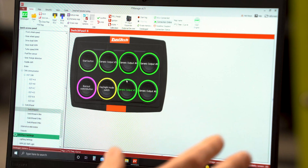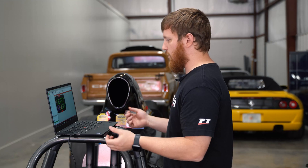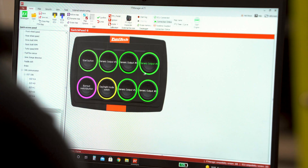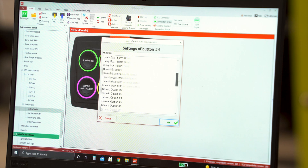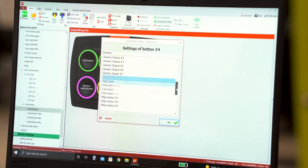You can see there's already some stuff configured here, but I'm just going to go through the process of how to set it up and what you want to do to make one of these buttons do something on your race car. We'll choose generic output number 8. Once I open this up by clicking on that button, there's a whole bunch of different options — upshift buttons, start buttons, delay box stuff, two-step, three-step, anti-lag, anything you want to do. We're going to leave this one as generic output 8.